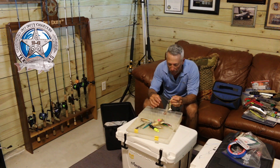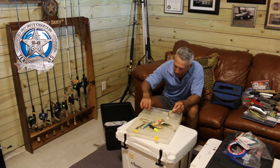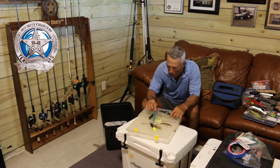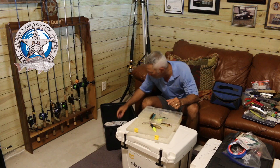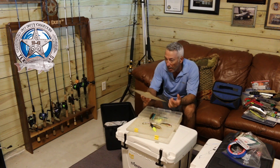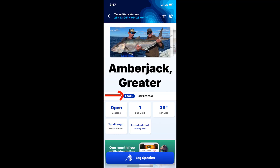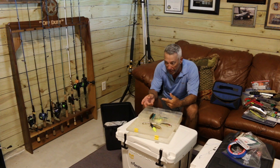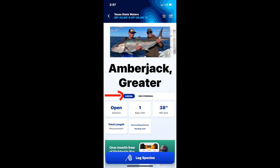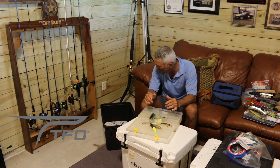The treble hooks get all caught up with each other, but these top waters are more for fun fishing when I'm not in a hurry. That about wraps up the main contents of the tackle box. I've got a quick fish chart — it's always good to have a saltwater fishing chart. I don't really use it much anymore since I use the Fish Rules app, which I recommend everybody grab. It has a federal section and a state section, so make sure you're in the right one depending on whether you're in federal or state waters.